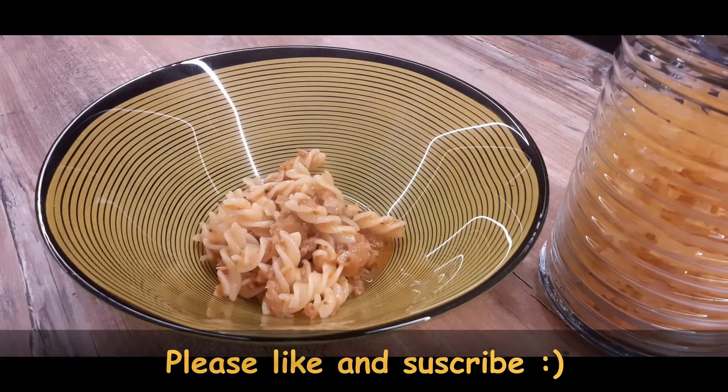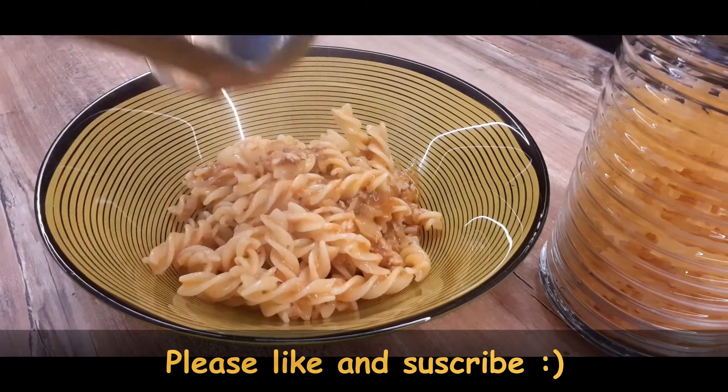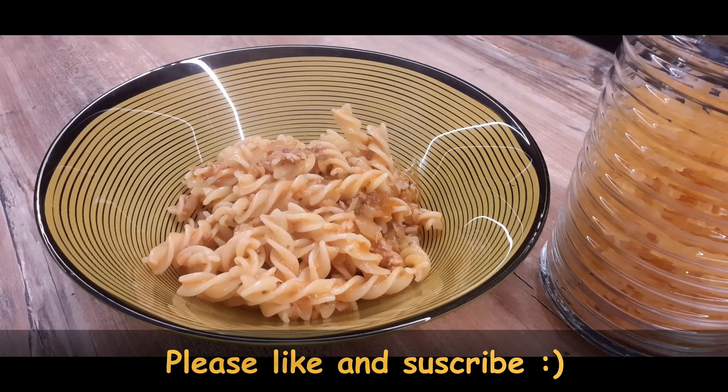If you enjoyed this video, click a like on it. If you still haven't, subscribe to my channel. I hope to see you on Monday. Until then, stay tuned and stay safe.